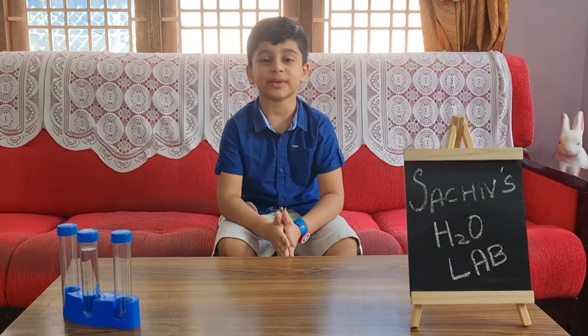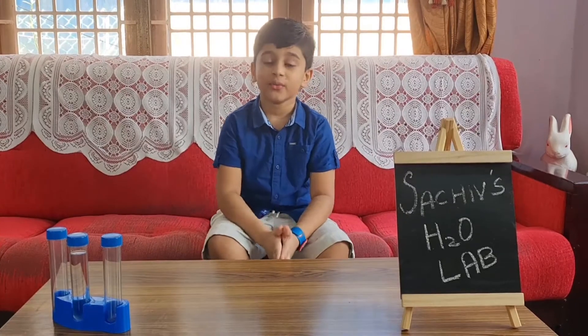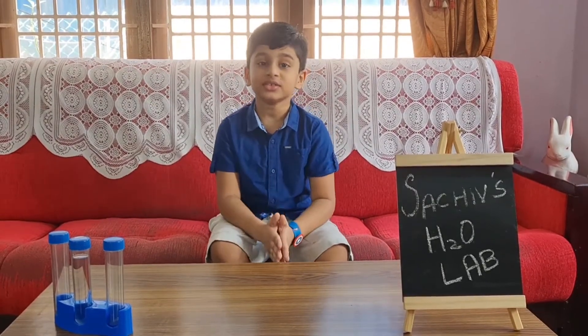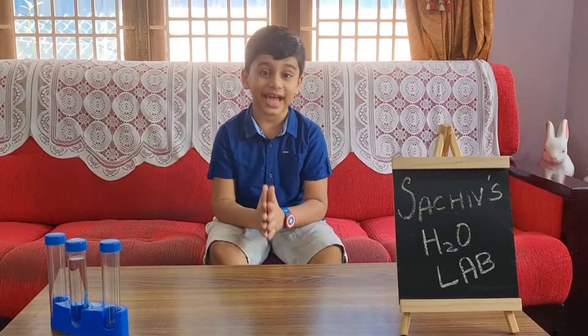What's up guys, welcome back to my channel. Right now you're in such as H2O Lab, and after hearing about the lab you probably know what we're doing today. We are going to do some fun water tricks, and who doesn't love experimenting with water?